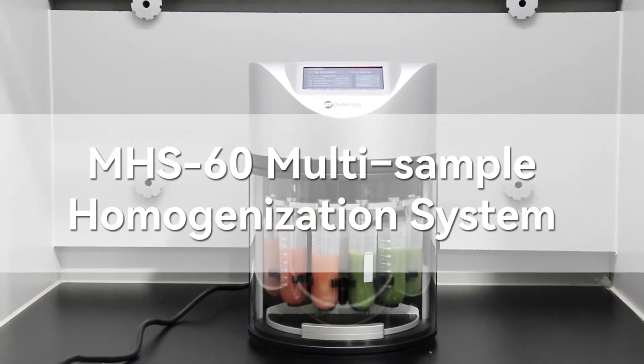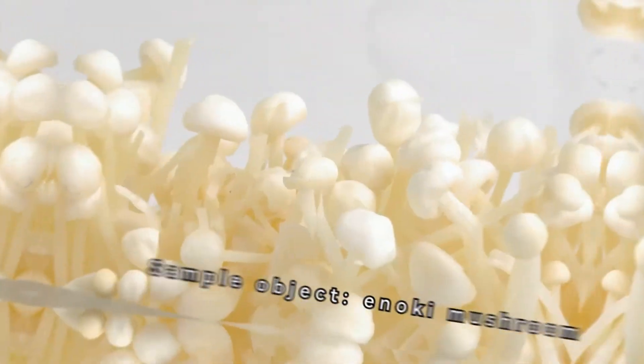MHS60 multi-sample homogenization system, a great assistant for food sample preparation.